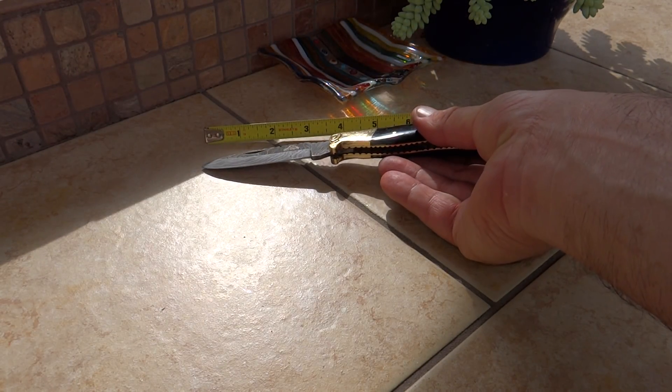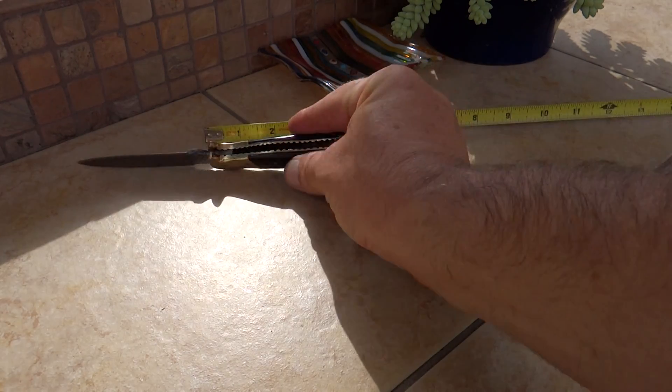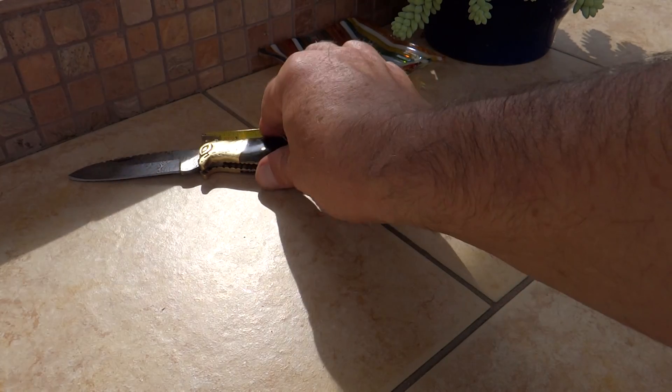You're looking at about 8 inches on the open, and folded up we are about 4.5 inches.